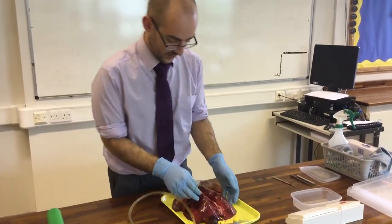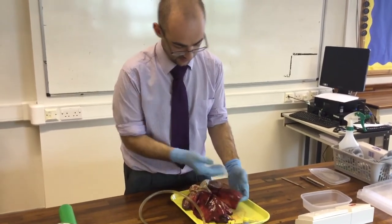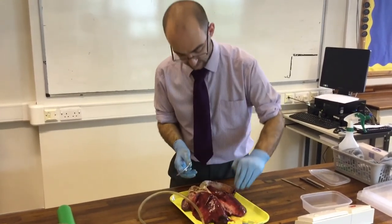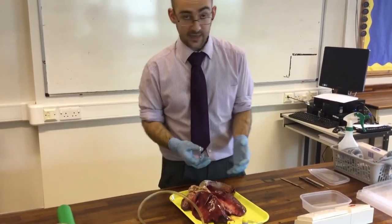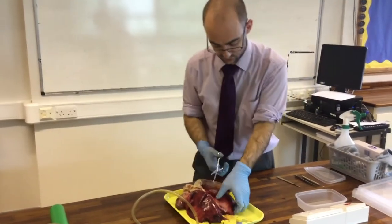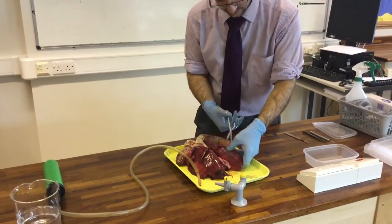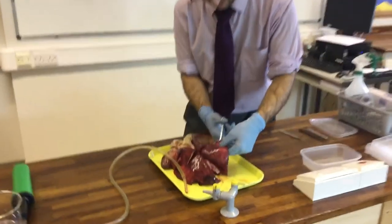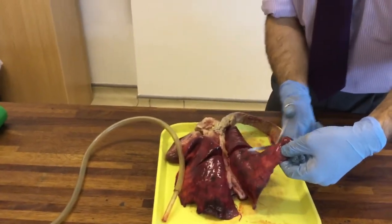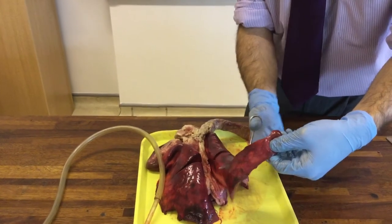We couldn't inflate them, but we'll try the next bit. I'm going to cut off a section of this lung here — and what you'll notice about the texture is it's very spongy, extremely spongy. That's part of what allows it to expand and contract so much. I'm going to cut into the side of the lungs here. It's a bit like mousse in texture.